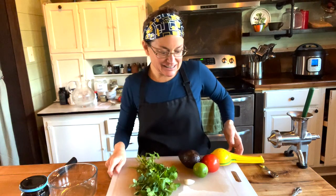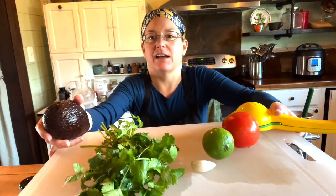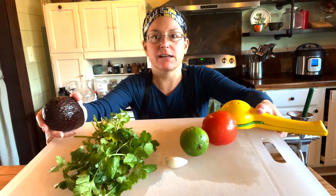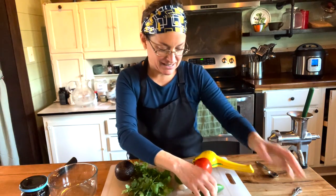Hello! Can you guess what we're making today? You see my ingredients here? I have an avocado, cilantro, garlic, a lime, a tomato, a jalapeno, and an onion. We are going to be making guacamole.